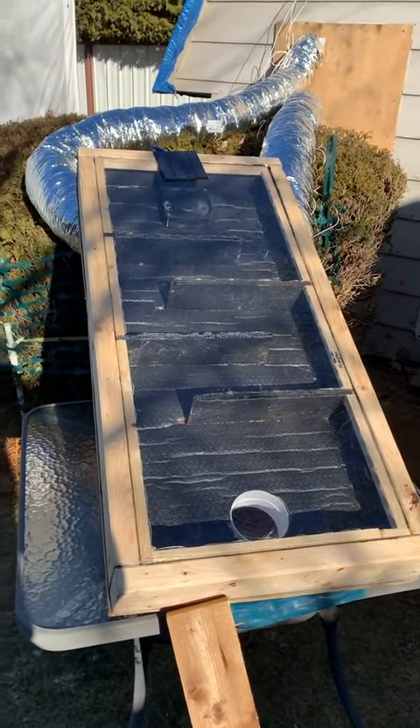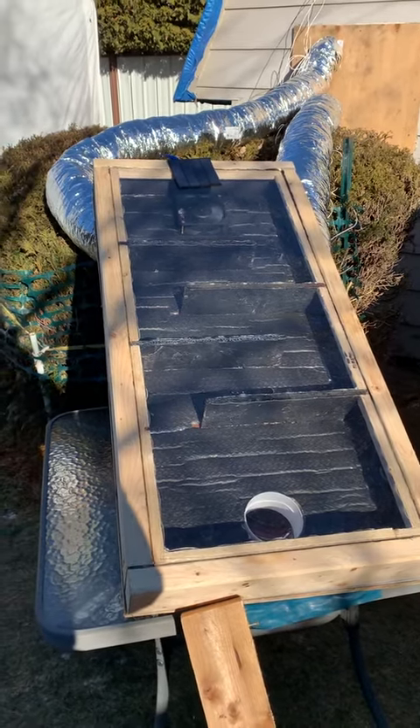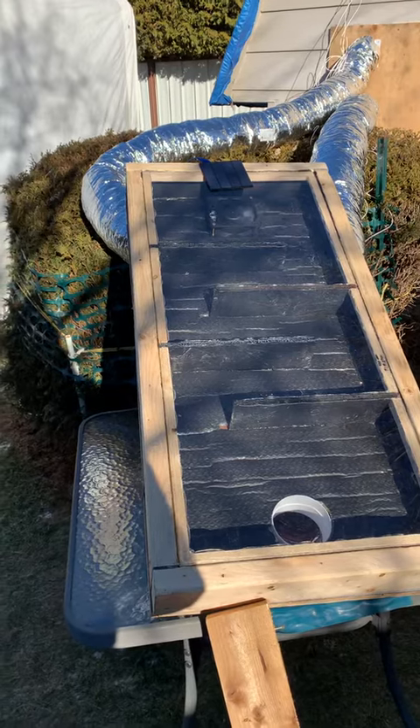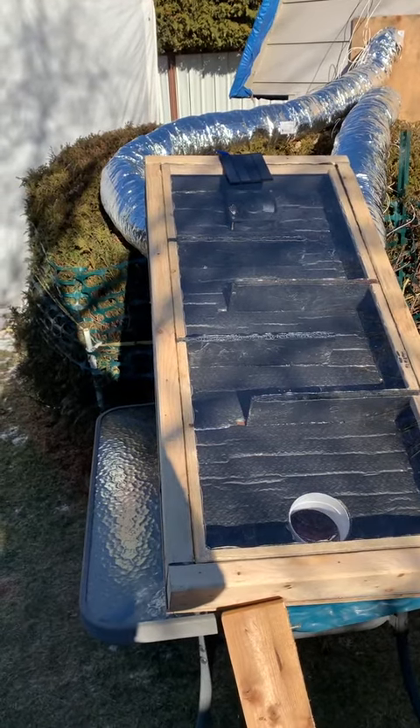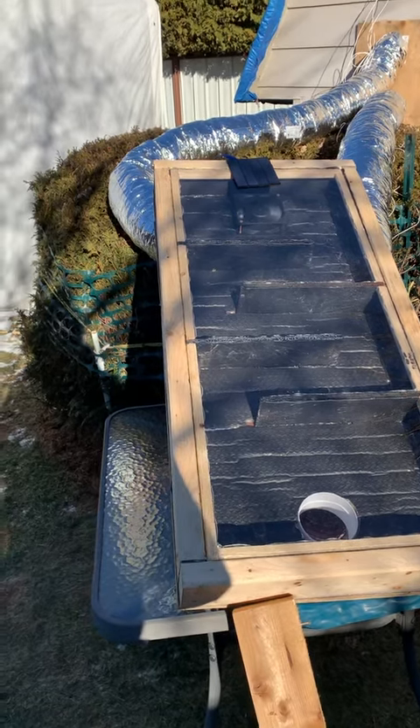The air temperature outside is minus 14 degrees Celsius. The sun is shining directly onto the collector as well as the solar panel, allowing for the air inside the unit to warm up and for the photovoltaic cell to be generating 12 volts DC voltage to power the electronics.